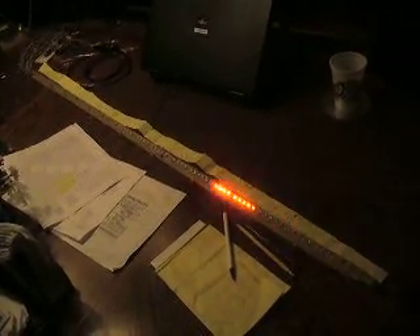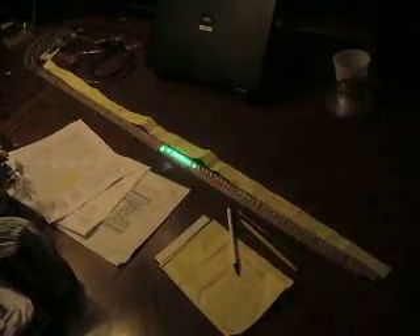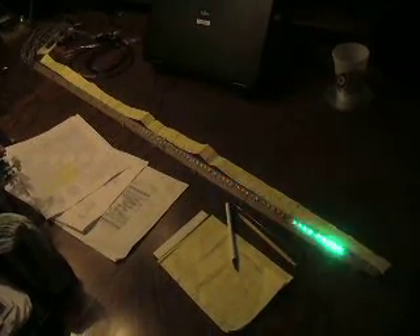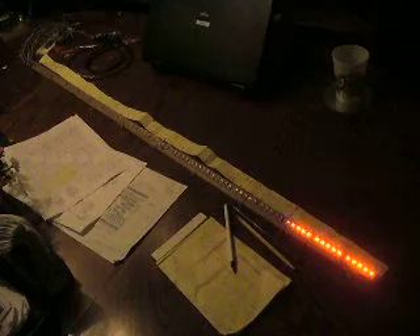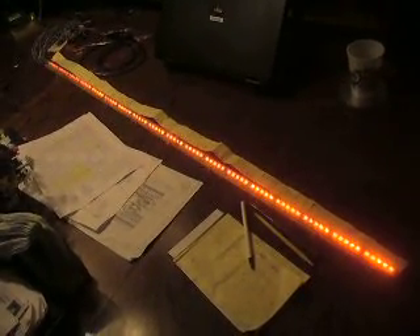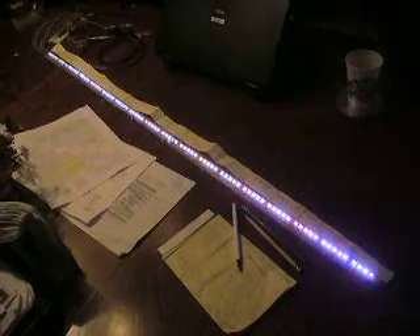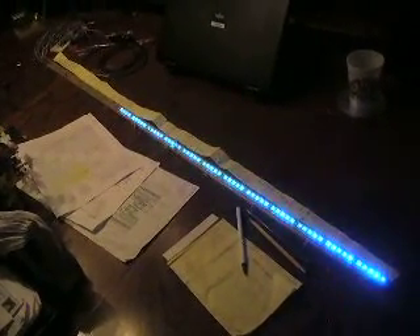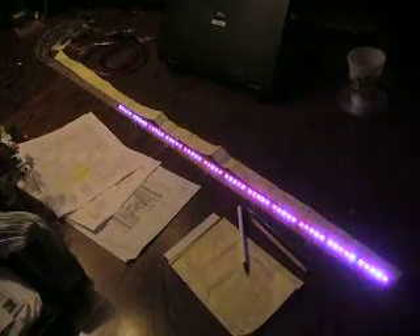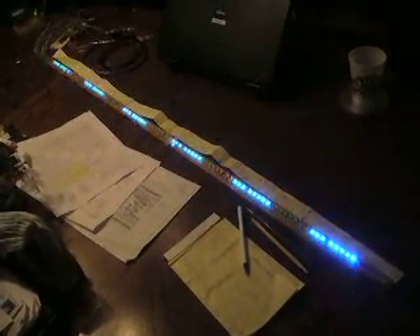These are just some sample effects that I programmed. I'm using a weak PIC — it only handles 90 milliamps instead of a couple hundred, so the duty cycle on the LEDs is lower than it would normally be. It's one out of 18 instead of one out of six, like it could be with a stronger PIC.